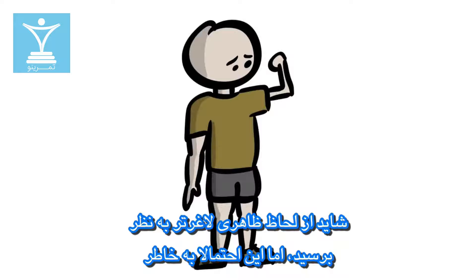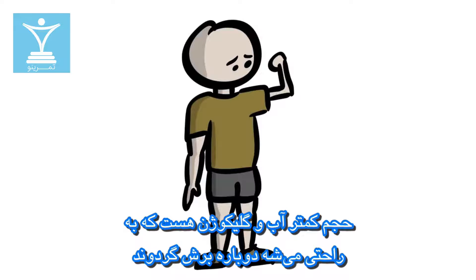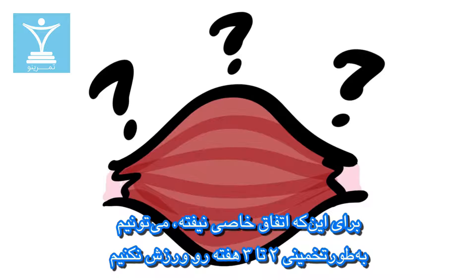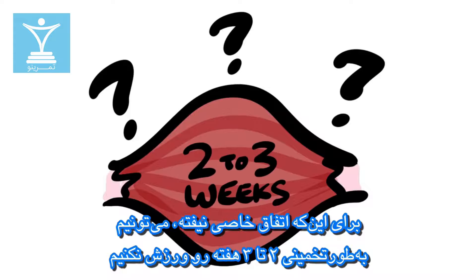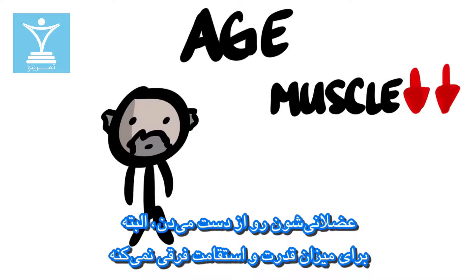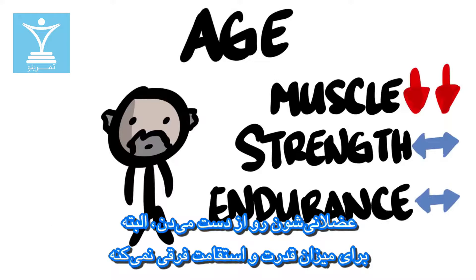Visually, you might look smaller, but it's probably just less water and glycogen in your muscles, which can easily be reversed. As for the amount of time to lose actual muscle, it's hard to say — to play it safe, we can still go by the 2–3 week estimate. Age is also a factor, where older individuals can lose muscle mass quicker, but not strength or endurance.